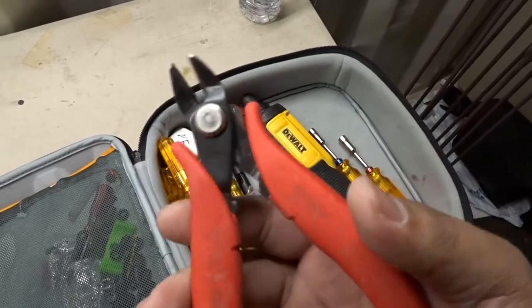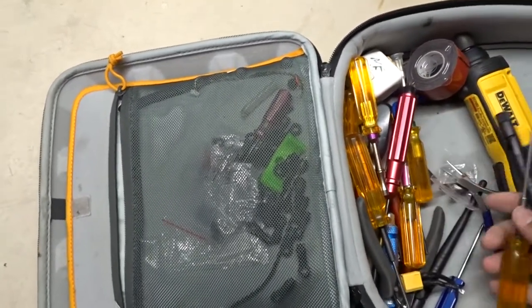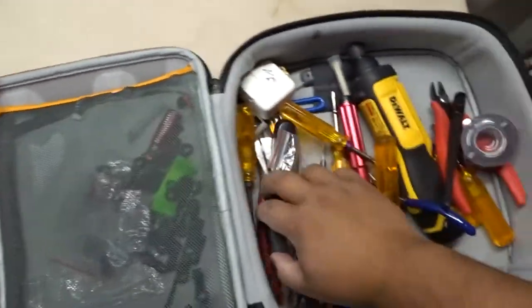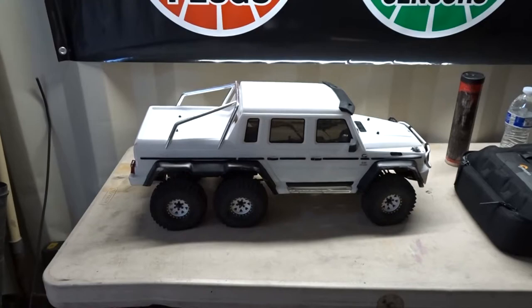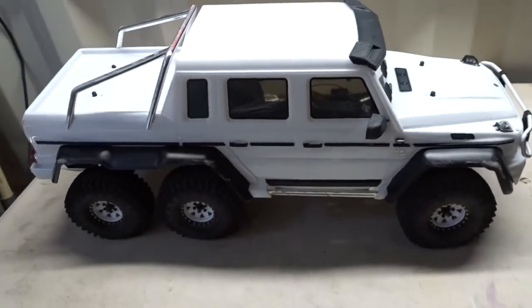I got these cutters off Amazon — I think I found them through Will Prowse's channel. The bag has random antennas, double-sided tape, drivers, glue, and glue tips for 3M products. Good old stuff.